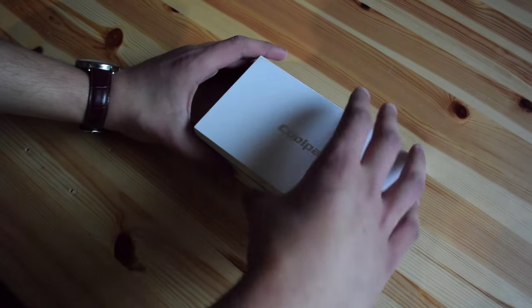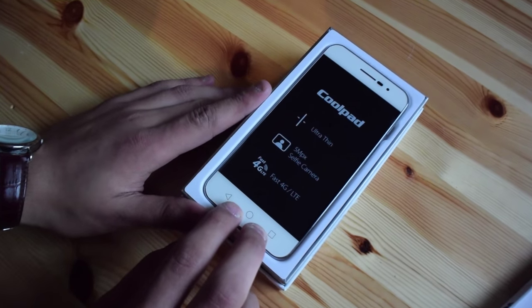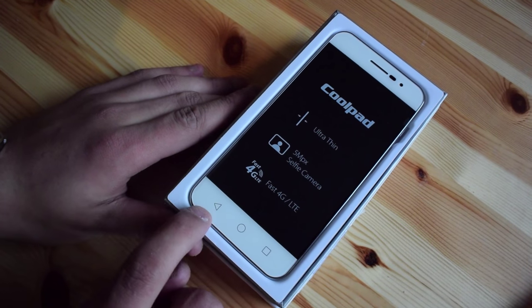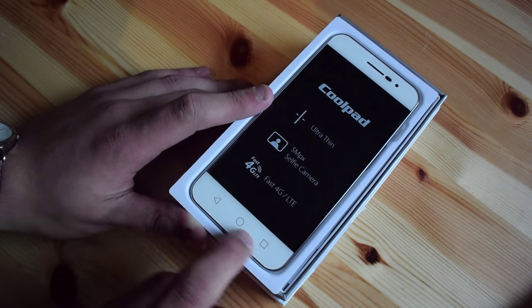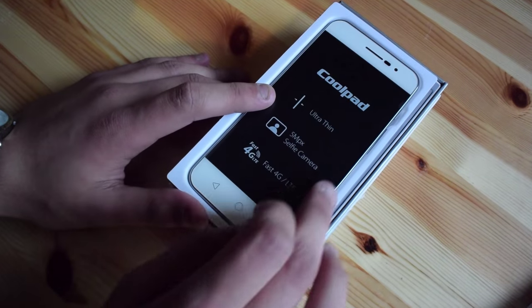Let's see what is in the package. I've opened it already, and here we have this 4.7 inch Android smartphone. Obviously, it runs Android 5.0, so we have these very large buttons on the bottom and a very, very thin bezel on the side.